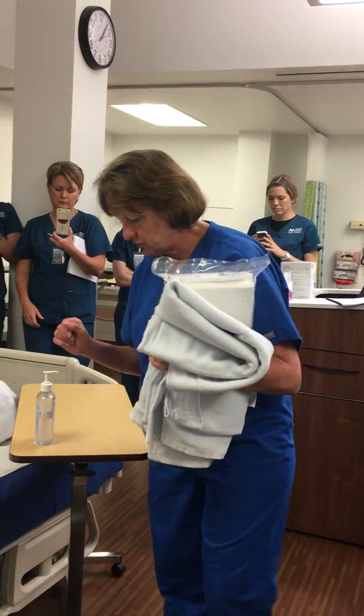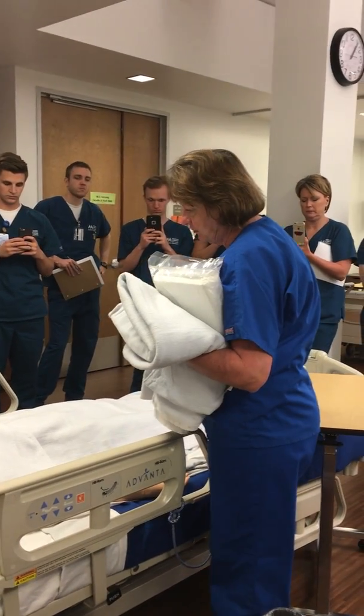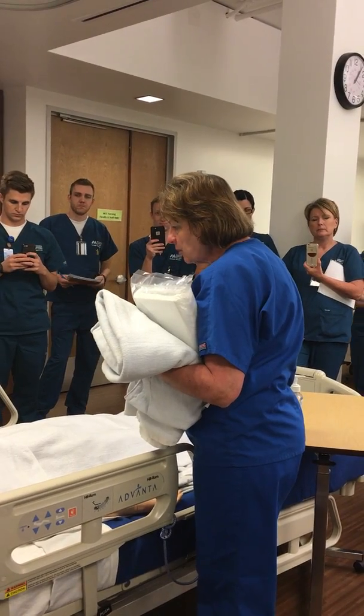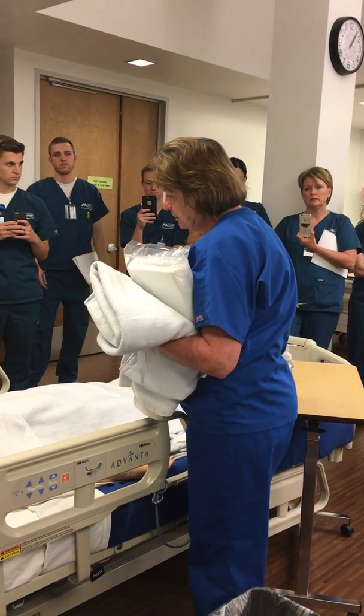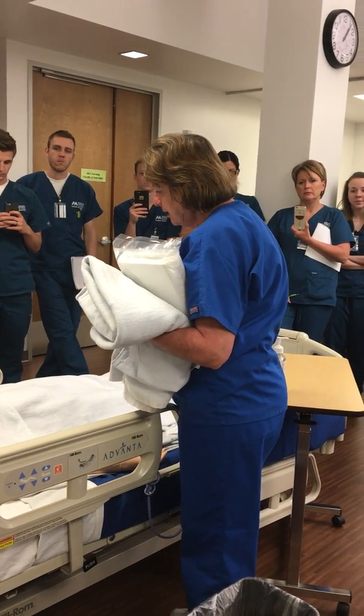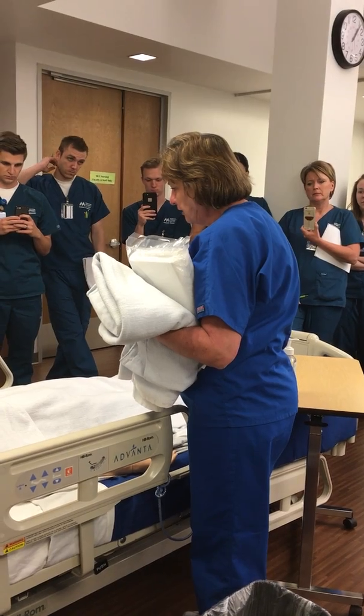Hi Mrs. Bellman, I'm Kathy, I'm your student nurse today, and I have to put a catheter in. Have you ever had one of these before? No. It's a tube inserted into your bladder to help it drain the urine out. You'll feel a little pressure, a little uncomfortable while I'm placing it in, but after that you shouldn't feel any pain or anything like that.